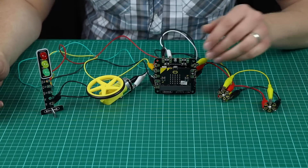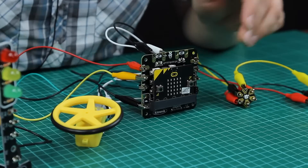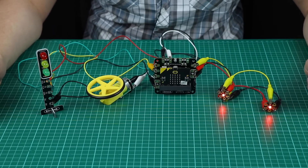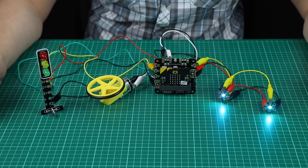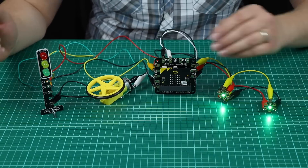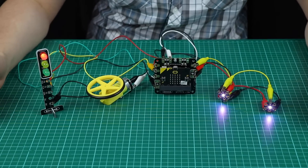We've prepared some demonstrations to show you the capabilities of the Clip Motor Driver, so let's switch it on. On this side you can see some ZIP hex boards which are attached to the ZIP LED output point on the PCB, and they're running through lots of different colors which can be selected in the code.